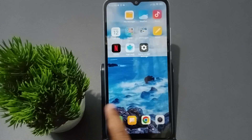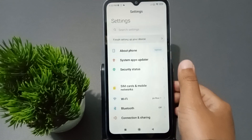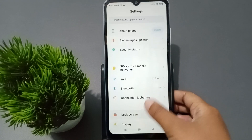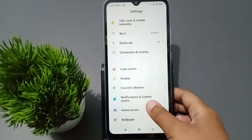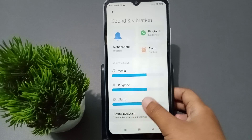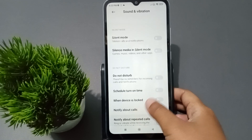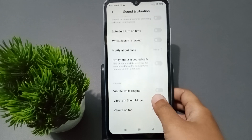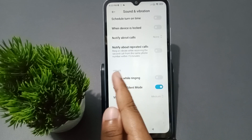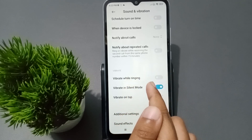Okay, so let's start the video. First, you have to go to Settings, then scroll down and click on Sound and Vibration. Again you have to scroll down — here is the Vibrate option.